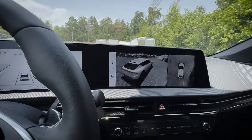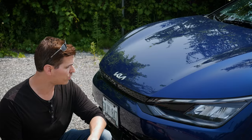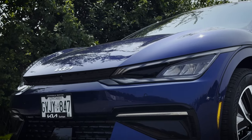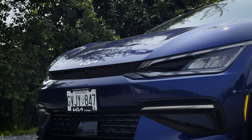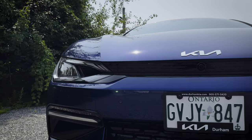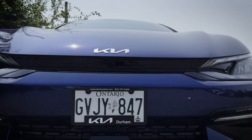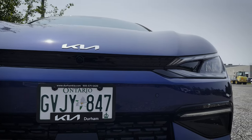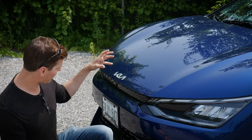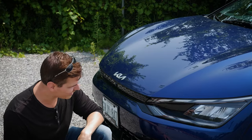The surround view monitor is trim level specific, but there's a lot of standard technology inside the EV6. Even basics like LED lights are standard and look fantastic. I love the way the front end looks — there's a black and blue contrast that's great. The way the sun is hitting it, it looks really really nice.